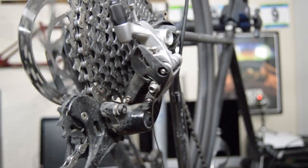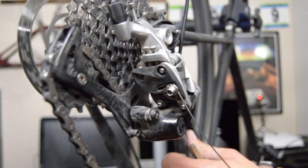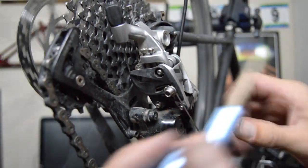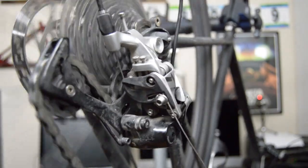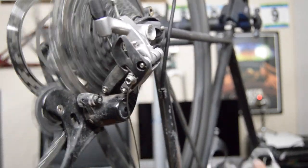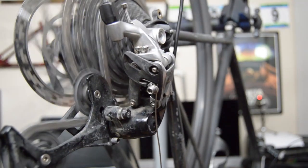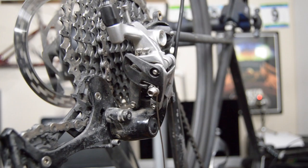A little loose. I'm going to go ahead and thread this back down — got a little slack in the cable, so I'm just going to go back and start from scratch. Pull the slack out, cinch it back down. Give it another try here. Looking better.